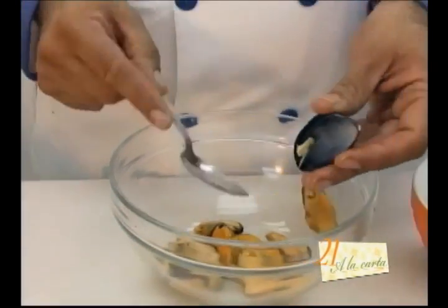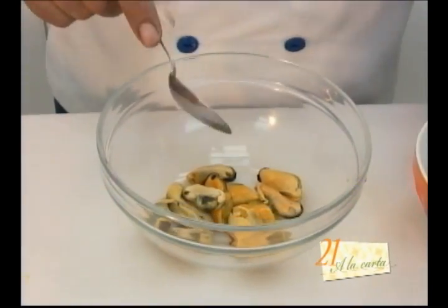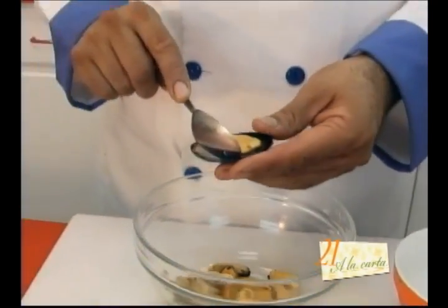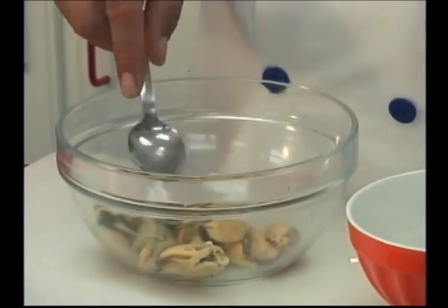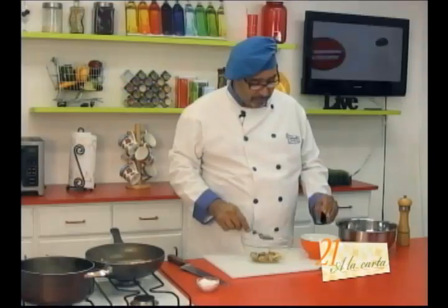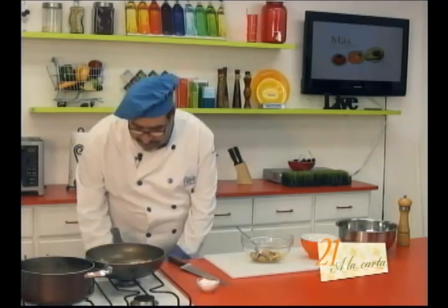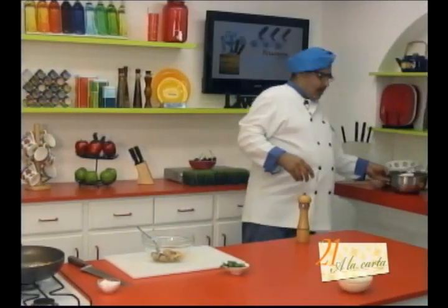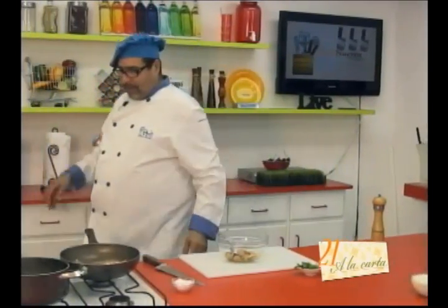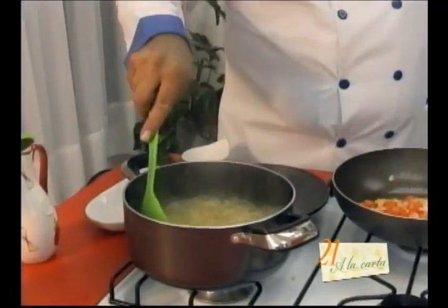You can use small shrimp, medium shrimp, or even this recipe would work well with a good piece of robalo, dorado, or curvina cut into small pieces — preferably something like robalo or dorado, which are fish whose meat has a better consistency, a more robust or firmer texture. Let's check our pasta — I'm using a good quality pasta, it could be ready at any moment.